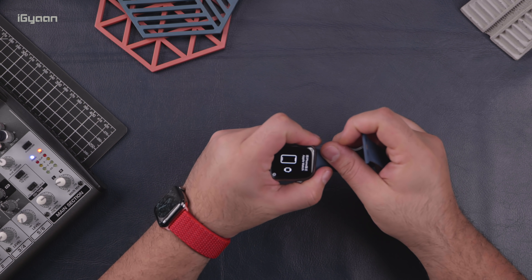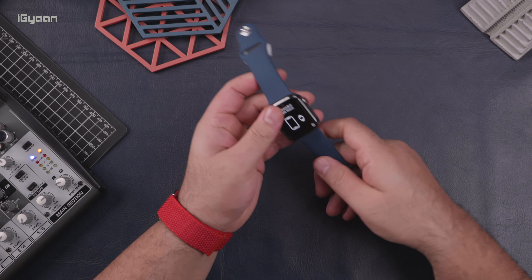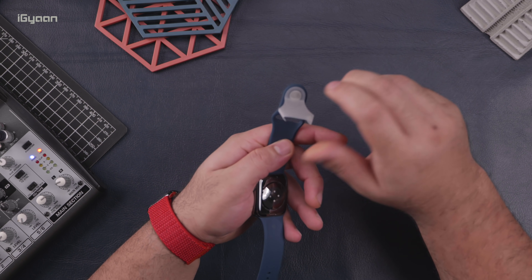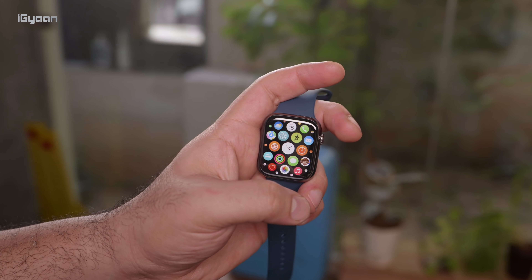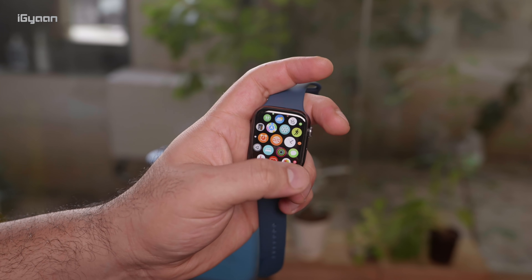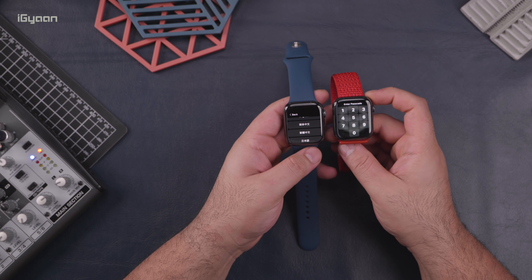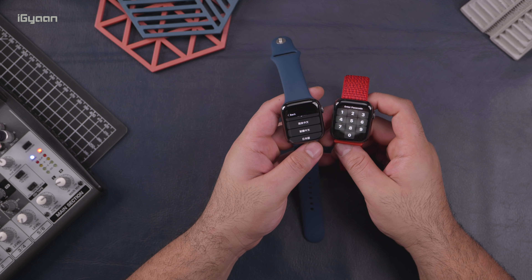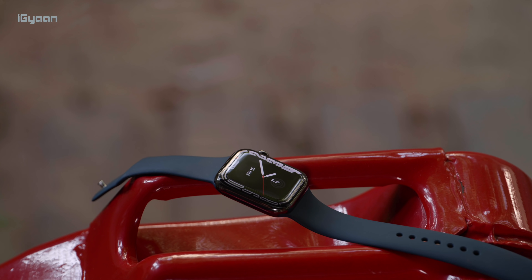And it simply slides on like that. So that's what the watch looks like at first glance — it doesn't appear to be that different from the Apple Watch Series 6. If you look at it, you can't really tell the difference. But what you do notice is that the screen goes all the way to the edges, so the buttons and the menus do too.